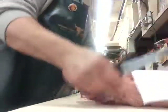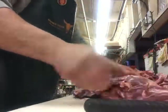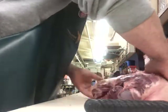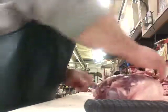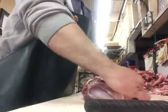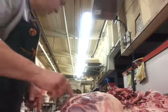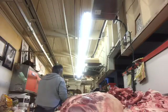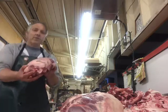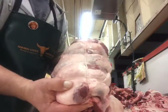Now you have a leg of lamb. If I was going to roll it into a roast, I would tuck that little shank under there, tuck everything back kind of where it was with the bone, and then we would tie it up. And it would look like this.